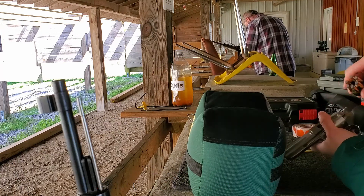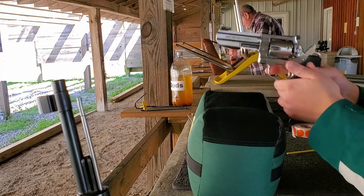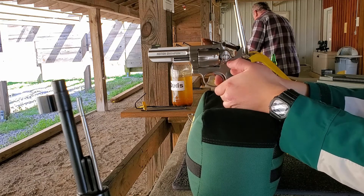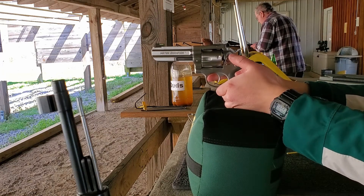I bought it through the Civilian Marksmanship Program. I thought about doing that a few times — it's kind of a good deal. We're gonna test these — these are rifle primers. Oh, I flinched on that one.